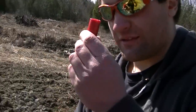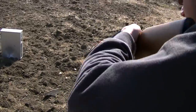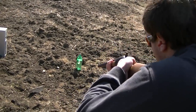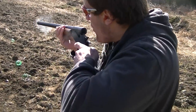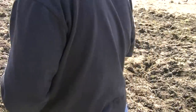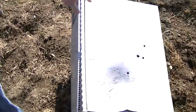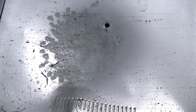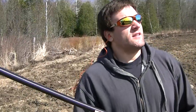Like I said, three-inch, two ounce - this is Winchester Supreme. Let's go see the damage. It was lead covered in copper. Let's get out of the sun.